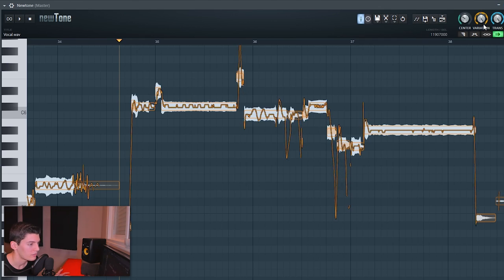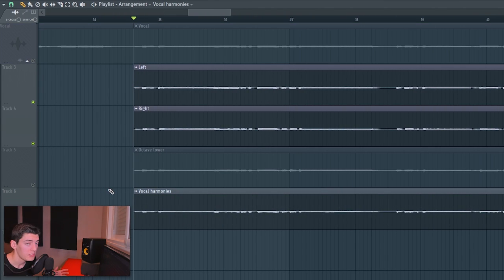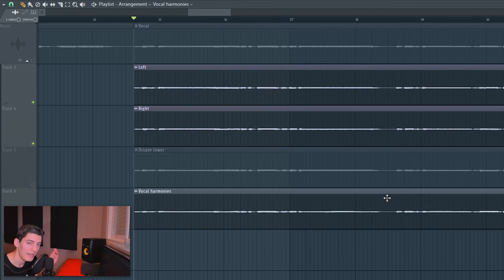Also increase the variation slightly — singers never sit on exactly one note; they naturally move around a little. Adjust the transition parameter a bit too, so note changes feel more organic. Once you're happy with the harmony, click and drag it to the harmony slot to replace it. Then put this harmony on the same mixer channel as the side vocals so it benefits from the chorus, reverb, and all that processing, and clips less with the main vocal. Adjust the volume so it sits a little louder than the side vocals.